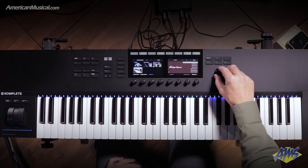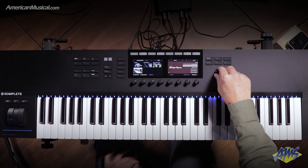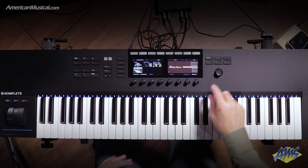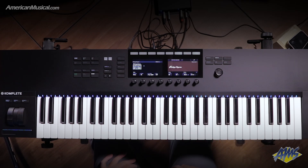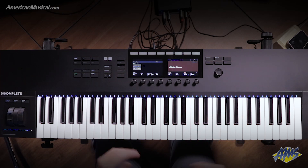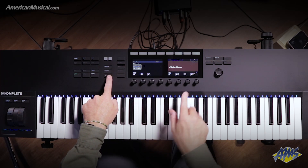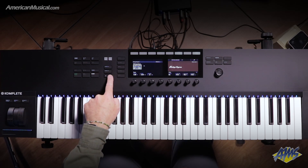On this side, we can scroll through and it will give us an audio preview of the patch. When I have one that I want to load, I can just push the four-way encoder down and the patch is now loaded. You'll see on the screen that I have information about the plugin. With this particular plugin — the Vintage Organs — there are seven pages that I can scroll through using the arrow buttons.